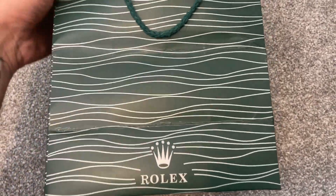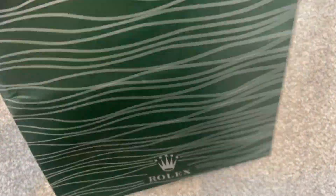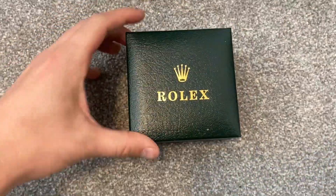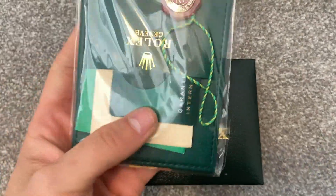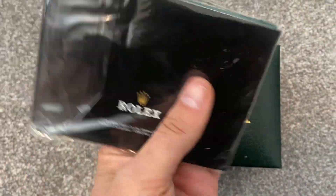As you can see, it comes in a standard Rolex bag. Not a lot on the bag, but it's nice that it does come with these bags. The bag was actually folded in the box. We have the watch — hopefully — in there, and then we just have the usual little guarantee pack that it comes with.